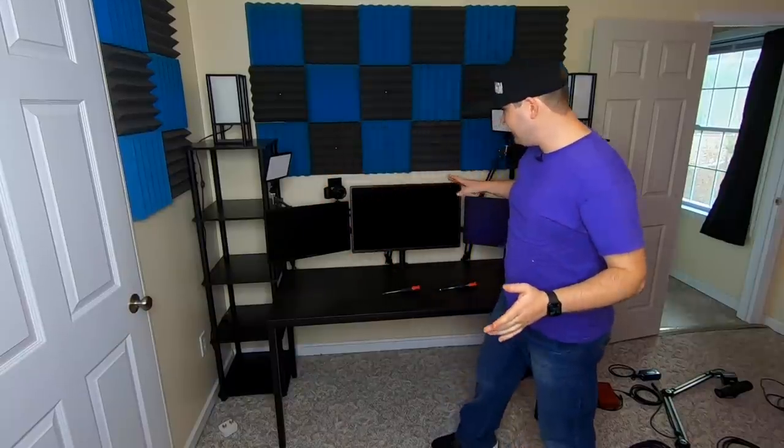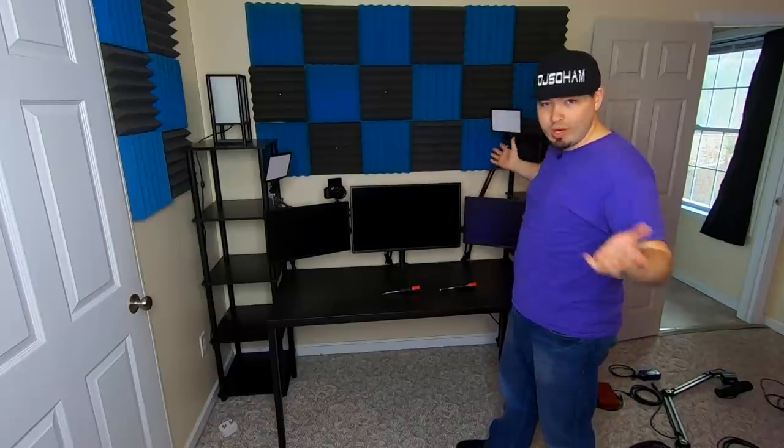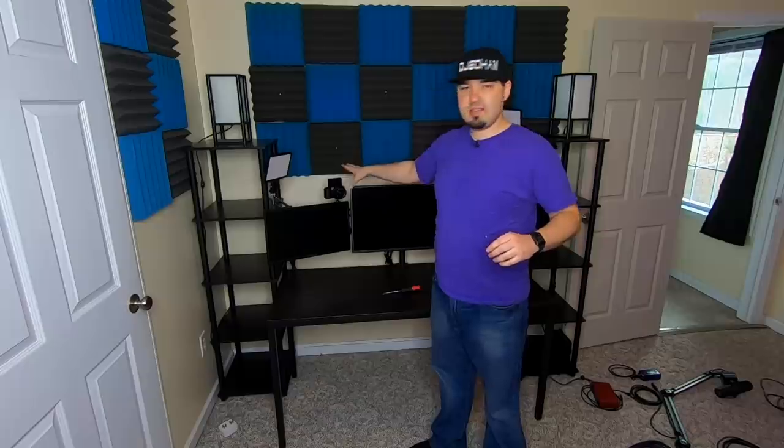I can confidently say I'm happy about this. We've got our key light, our fill light, and then our camera right here — this is the Sony A5100. I've now got two of them instead of just one. I love this camera so much. It has HDMI out and a pop-up screen so I can see exactly what's going on. We're recording this entire thing with a GoPro Hero 7 Black Edition.